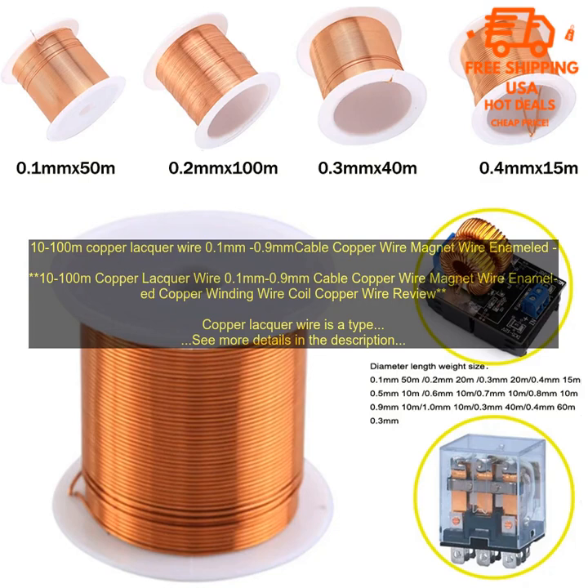10-100 m copper lacquer wire, 0.1 mm to 0.9 mm cable copper wire, magnet wire enameled copper winding. Wire coil copper wire review.